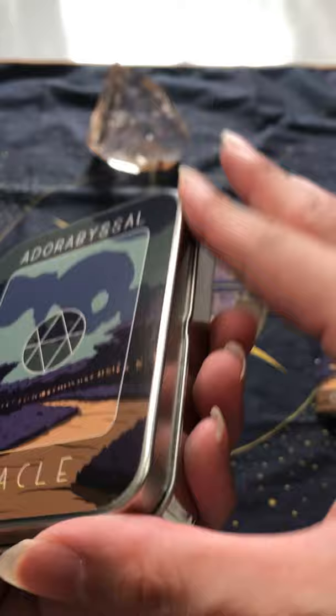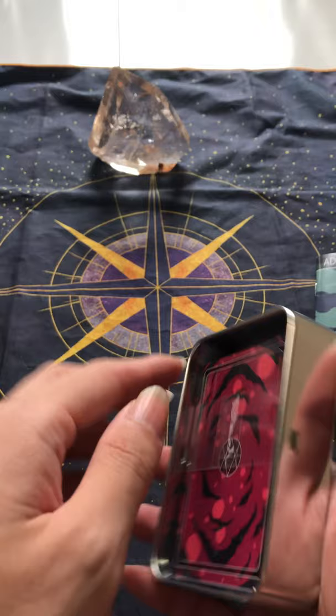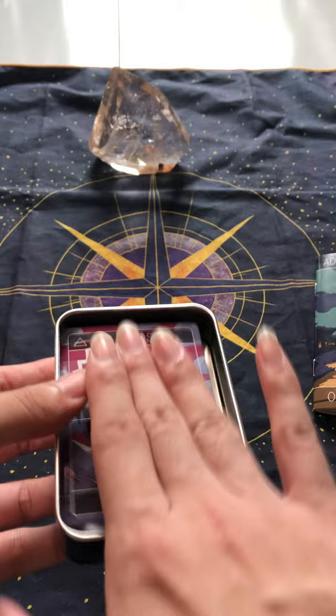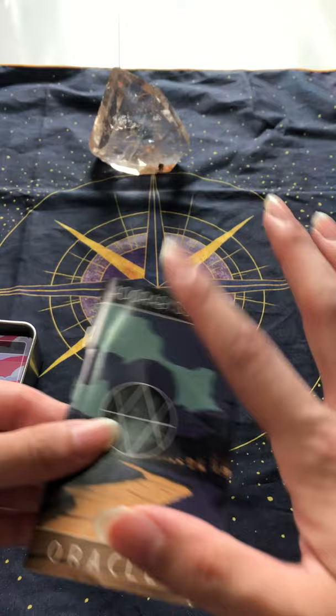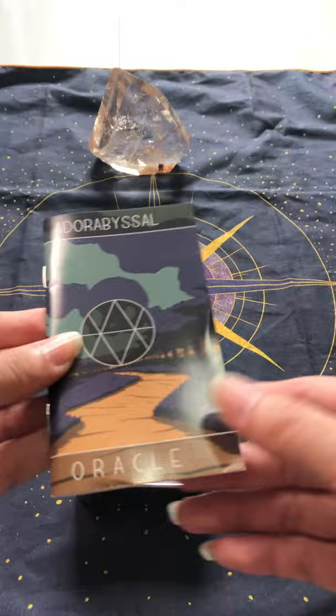Very nice tin, but knowing the Singaporean climate, this is just going to rust soon. While I enjoy the whole metal tin thing, you can see how the cards are rattling around inside, so this makes me a bit nervous about bringing it out. I will probably be adding some paper or cotton just to make sure the cards don't move while I'm out, and I feel like the guidebook could easily have fit in there rather than being an external booklet that's going to be unprotected.